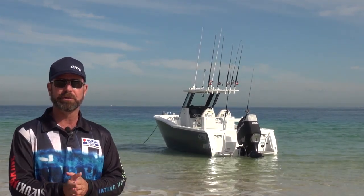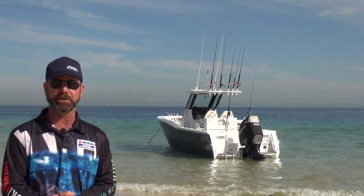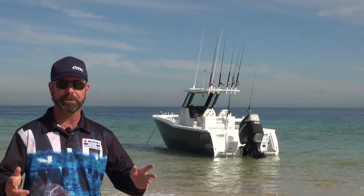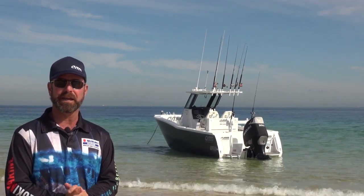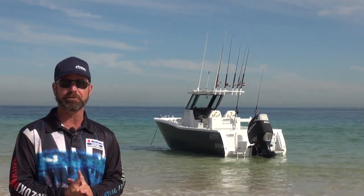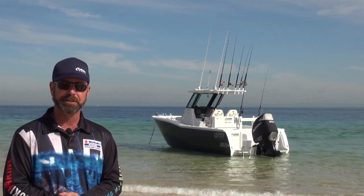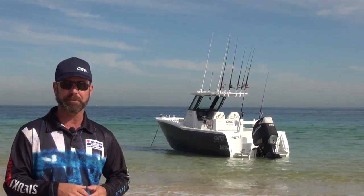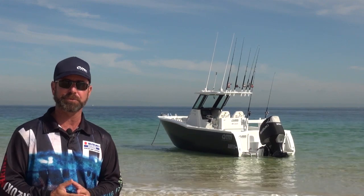We've also put twin kill tanks on this boat — one running down either side with a full pump-out facility. In the middle of the back of the boat there's an underfloor built-in ice box, roughly 300 litres in capacity, also with a pump-out facility. This allows you to put your fish under the floor without taking up valuable deck space with eskies.